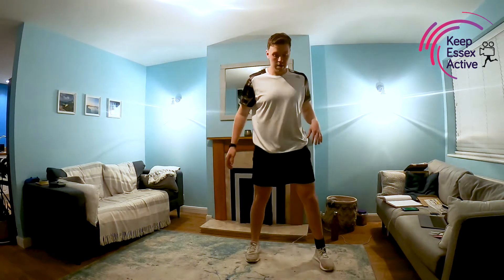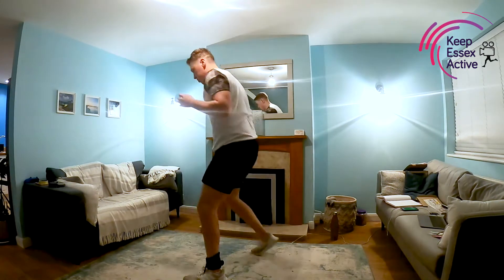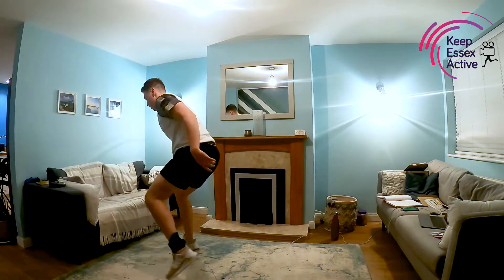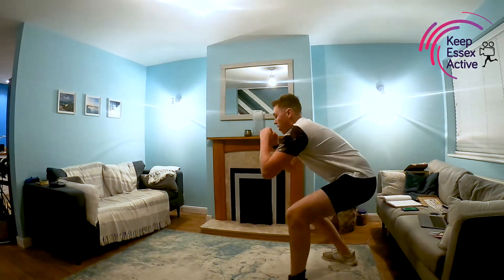Next up, a bit more complex. We're going to squat, jump, and then take four steps back — one, two, three, four. Squat, jump, one, two, three, four. If you can't take the jump and you're struggling with your knees, we're just going to squat walk, keeping a real focus on keeping our backs straight.